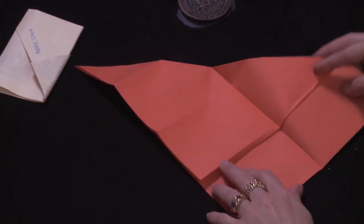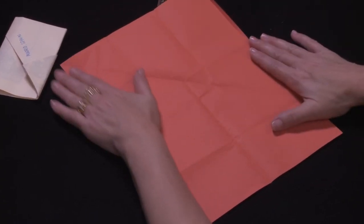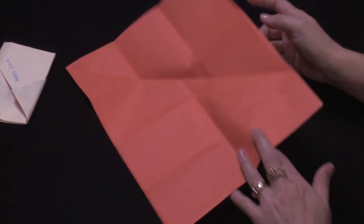Here we are. I'm going to show you a little bit. Here we go — let me show you how I've been doing this. I'm going to show you a little bit. Everybody's going to see a little bit. I'm going to show you a little bit.